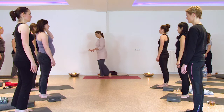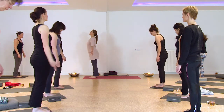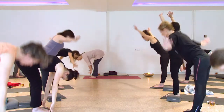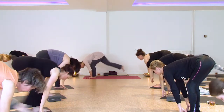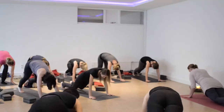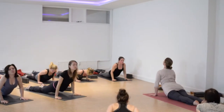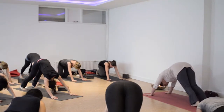Feet together at the front of the mat. We're going to inhale the arms up and exhale fold forward. Lengthen halfway up, flat back. Exhale chaturanga, low plank — elbows go back and in. You can put the knees down if you need to. Inhale to upper dog or cobra, exhale back to down-facing dog.